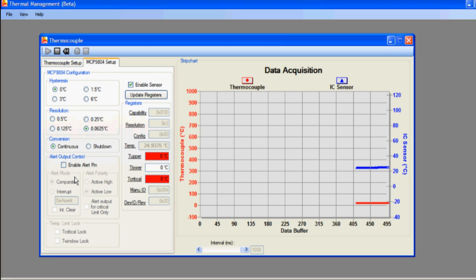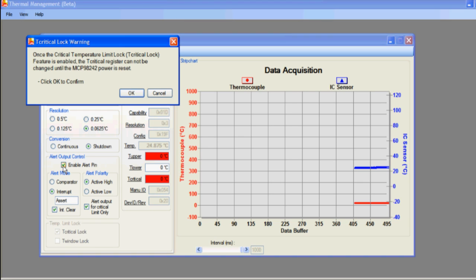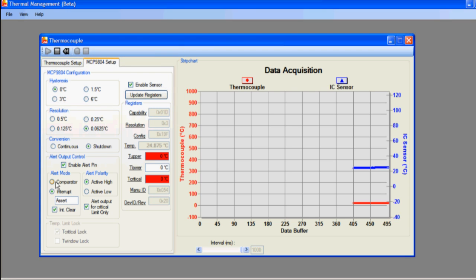The device also has an alert output that can be enabled. Once enabled, the user can select either comparator or interrupt mode with an active high or an active low output. The user can input an upper temperature limit, lower temperature limit, and critical temperature limits. When the ambient temperature of the MCP9804 meets any of these user defined conditions, the box will turn red.